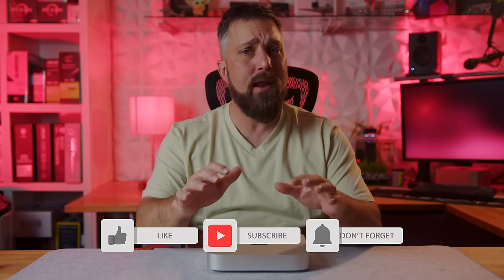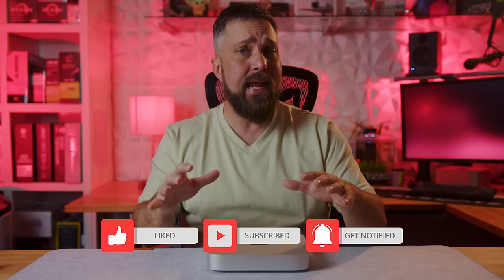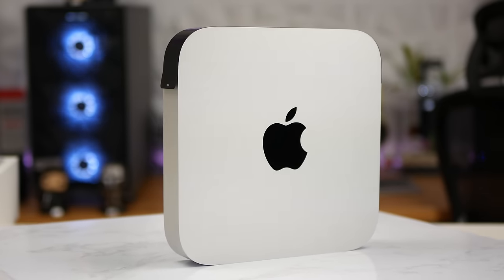Hey guys, welcome to Elevated Systems. I'm your host CJ, and over the past year and a half, for anyone looking for a moderately affordable tiny desktop PC that can handle any and all basic and even more demanding computing tasks — something they can just plug in, not worry about, and accomplish the work they want to accomplish — I've recommended the base model M1 Mac Mini.